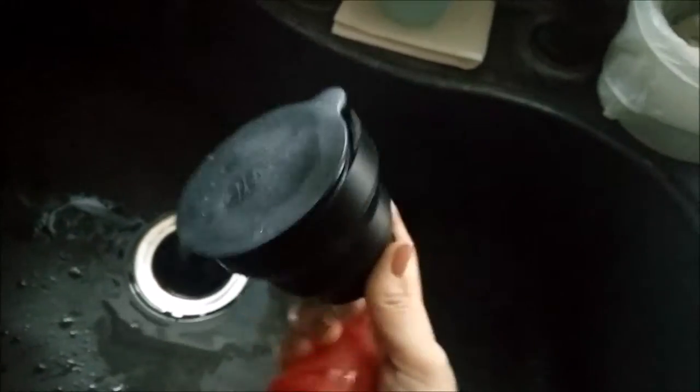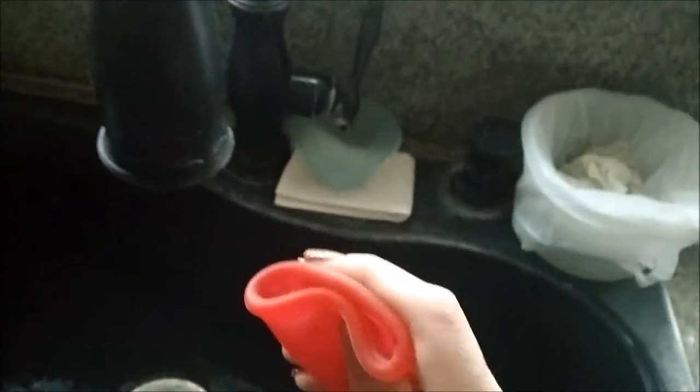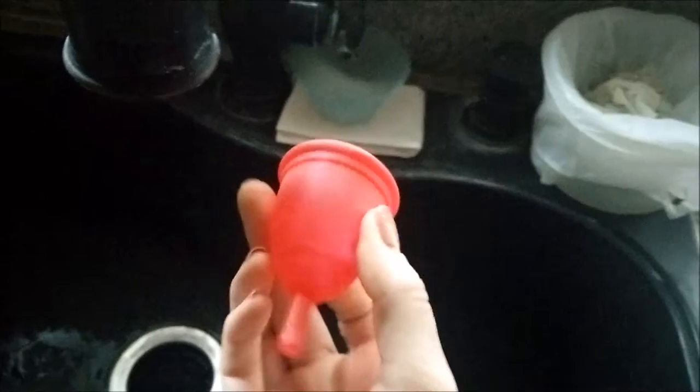I really do recommend this product, especially if you're grabbing a Ruby Cup. It's a decent quality cup with good quality silicone. And if you're not familiar with the company, they donate cups to Africa — whenever you buy a cup, they give one to a schoolgirl to help her stay in school, which is a really cool program.